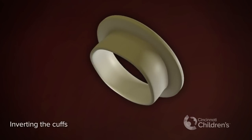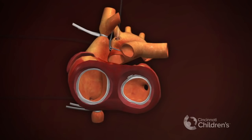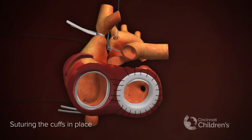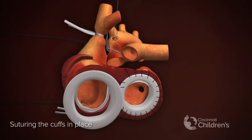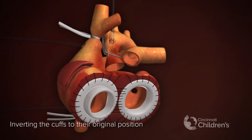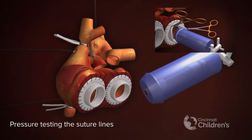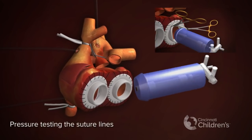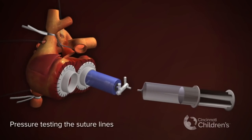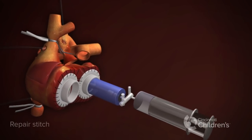Inverting the cuffs into place, then inverting the cuffs to their original position. Pressure testing the suture lines, with residual leak shown as a blue jet. Repair stitch.